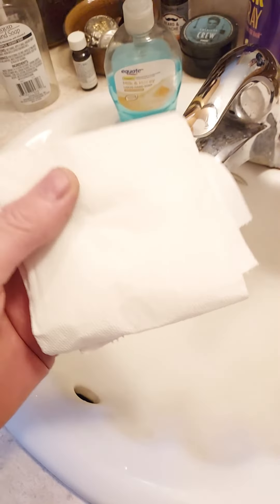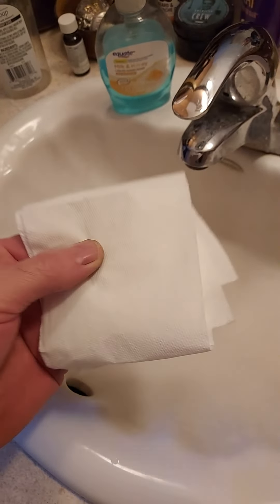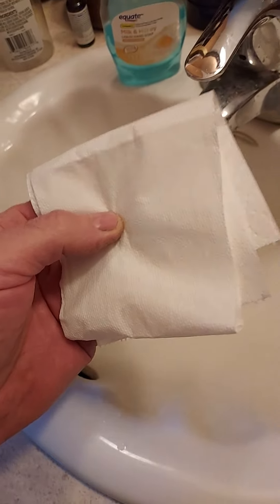Sometimes you might have diarrhea and you gotta wipe and wipe and wipe, and your ass hurts so bad and is sore from wiping with dry toilet paper. Well, I have the greatest idea — I've been using this for years and it works awesome.